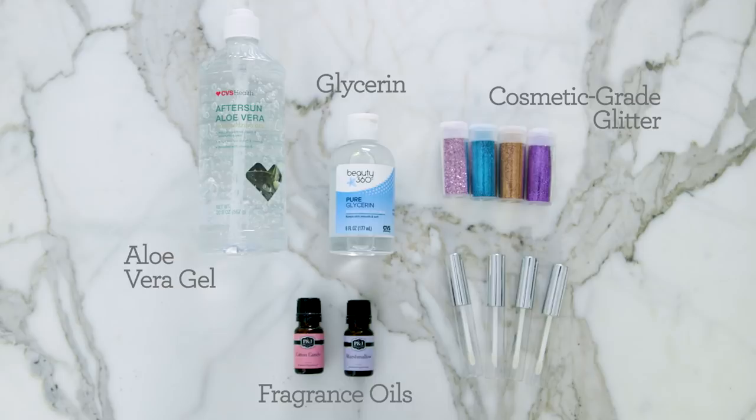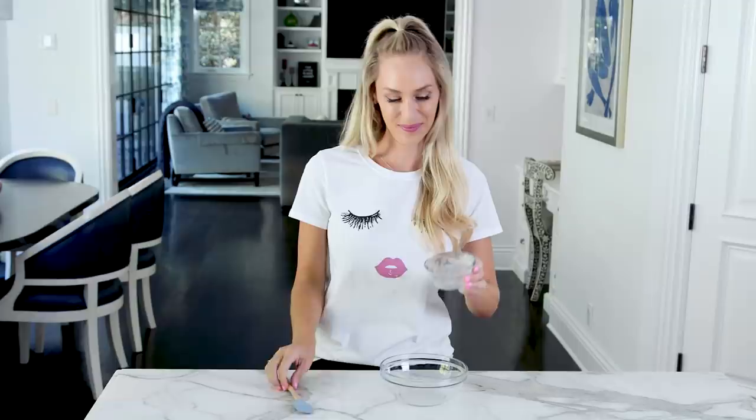To make our base we're going to start with some aloe vera gel. I'm going to use the clear kind but you can totally use the green kind as well, since it goes on clear and the glitter is going to change the color anyway. Just make sure it's the thick gel kind or else it's not going to stick on your skin as long.